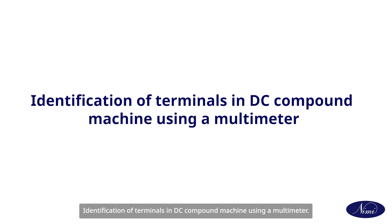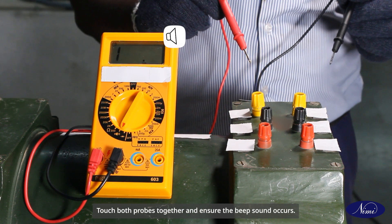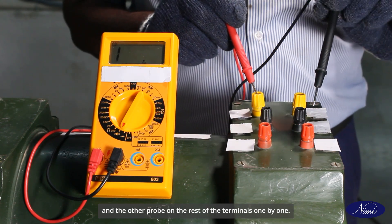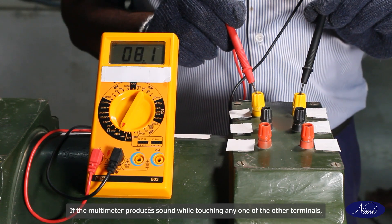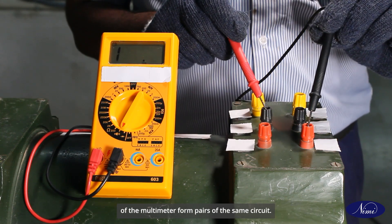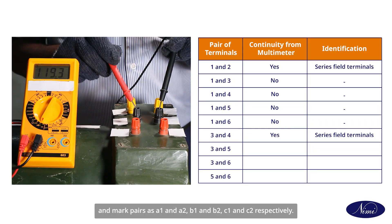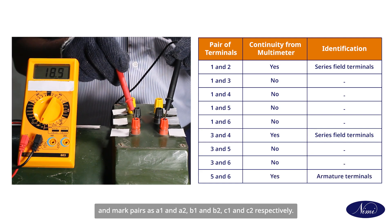To identify terminals in a DC compound machine using a multimeter: take a digital multimeter and set it to continuity mode. Touch both probes together and ensure the beep sound occurs. Place one probe on terminal one of the DC compound machine and the other probe on the rest of the terminals one by one. If the multimeter produces a sound while touching any terminal, those terminals form a pair of the same circuit. Identify the other two pairs and mark them as A1 and A2, B1 and B2, C1 and C2 respectively.